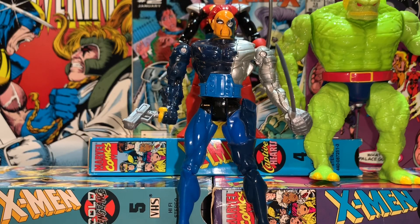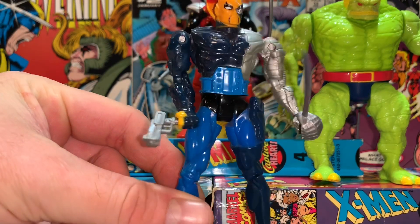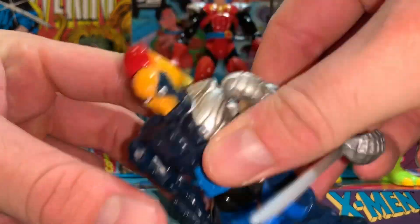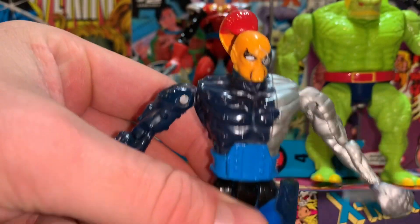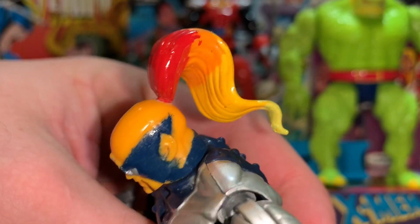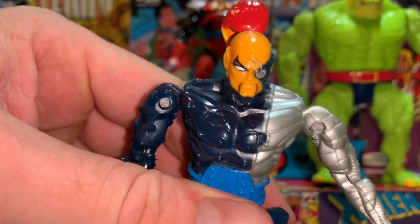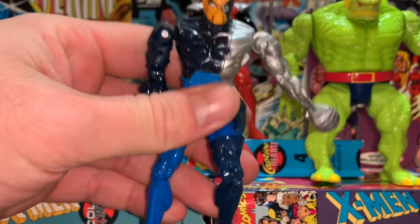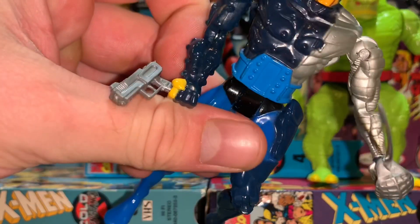Last but not least, we've got Raza — a freaking awesome figure. This is what I like about the X-Men guys: they're just absolutely crazy looking. A lot of cyborgs, and they've always got ponytails. He's got kind of a flame-like hair, orange skin, a Fu Manchu mask, and he's part cyborg. He also comes with a really cool piratey sword and a cool gun.